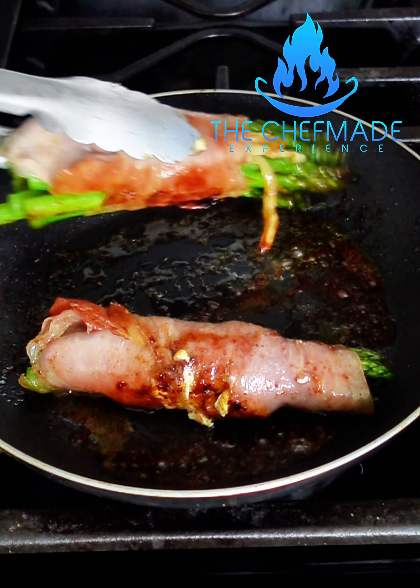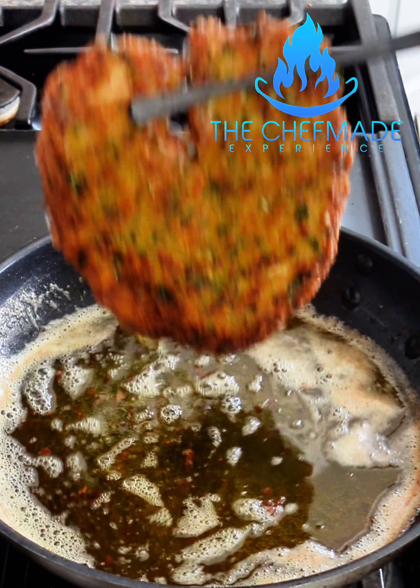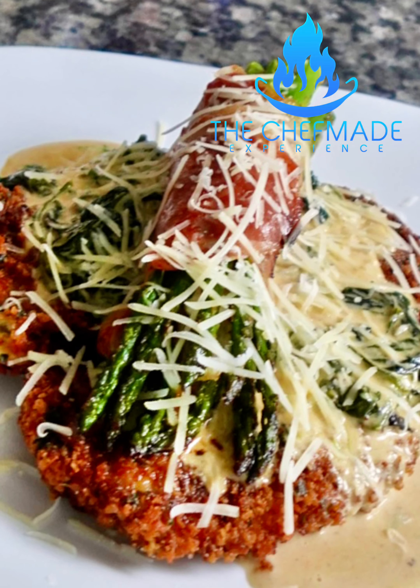Hey man, I smelled your cooking. Let me get some of that. Damn, hold on real quick. Hey yo, it do look good though. You're so greedy.